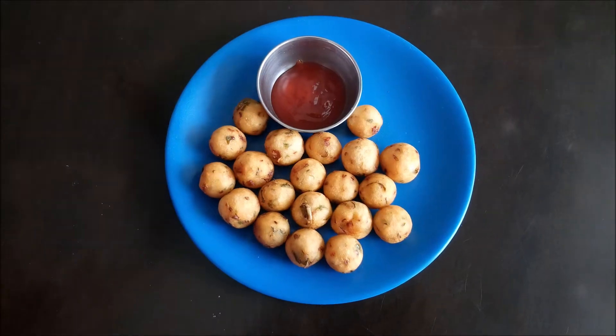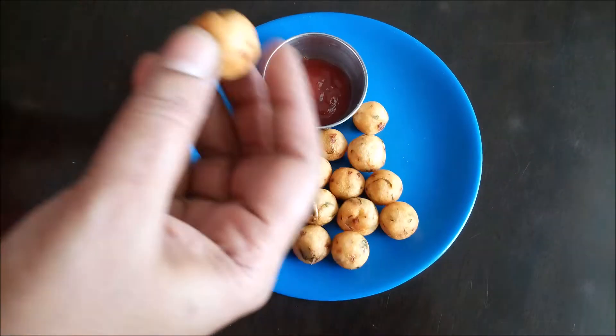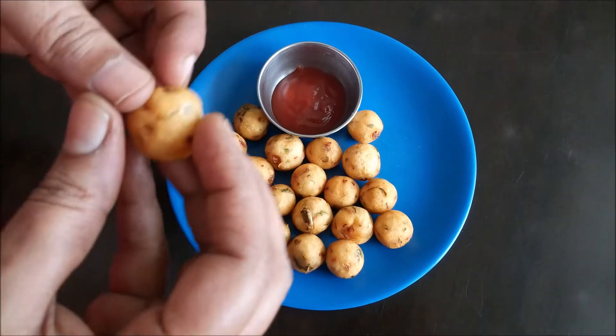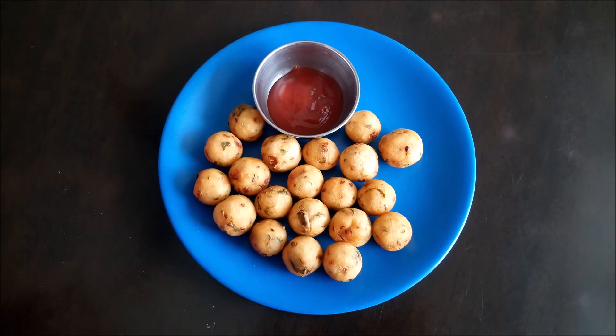This is a very easy dish. This dish is very crisp and soft. Now let's try the kids' favorite recipe — share your thoughts in the comments.